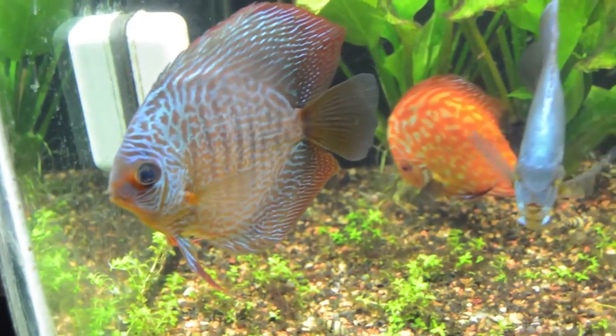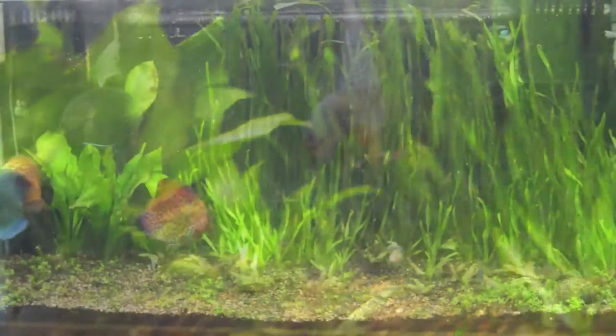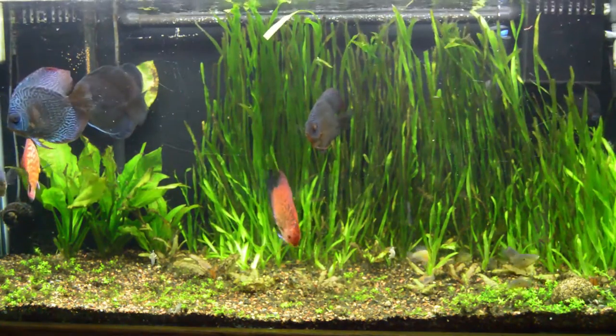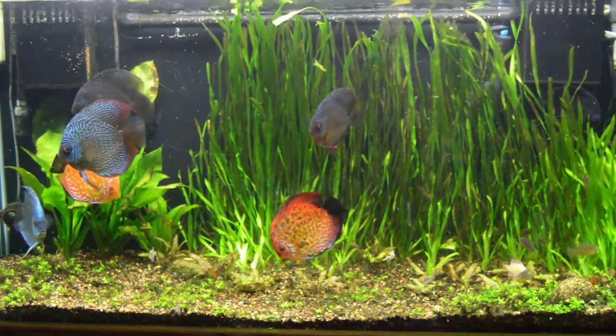I'll try to keep you guys updated if anything changes in this tank, as this is my only tank at the moment. I'm working on making another reef tank, as some of my subscribers know me for saltwater. Thank you guys for watching — I'll be sure to post more videos in the future.